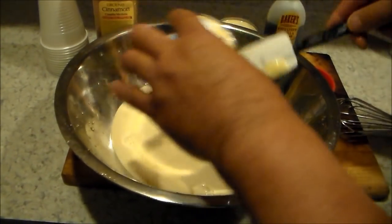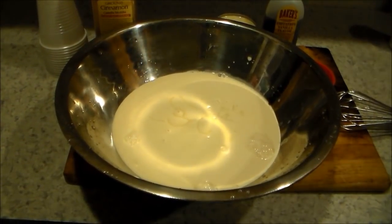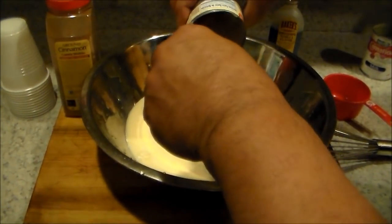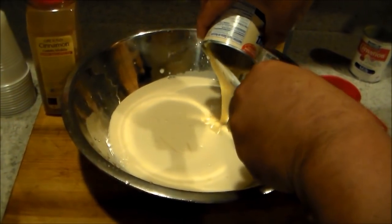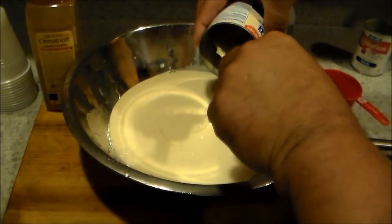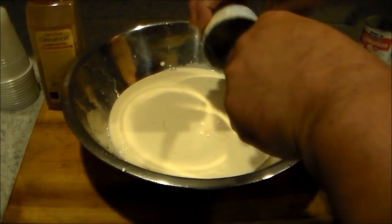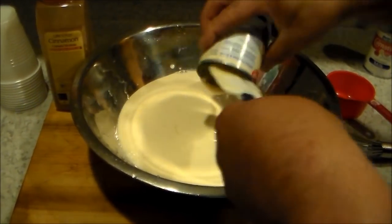Make sure we get all that out. Okay, number two. We get all the sweetness from the condensed milk, so that's why we don't need any sugar.